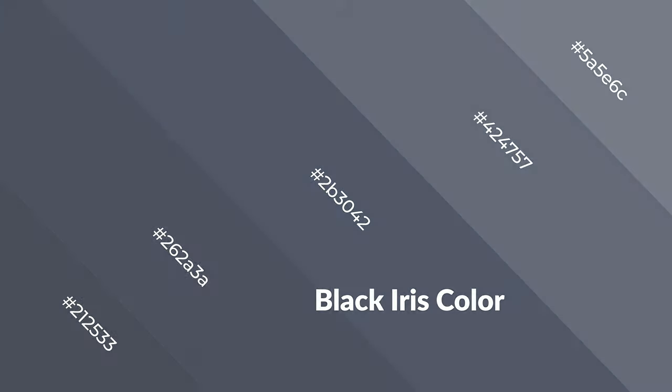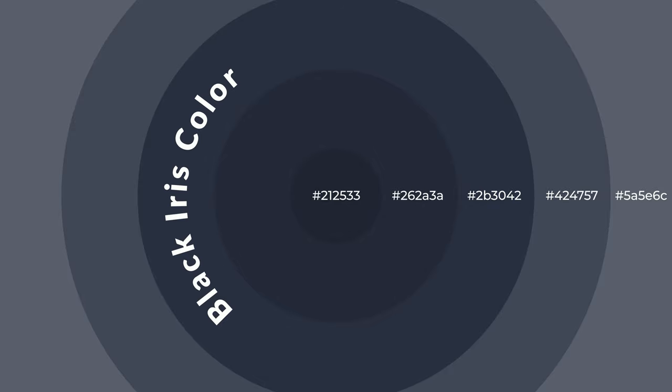You can see cool colors used in baby products.